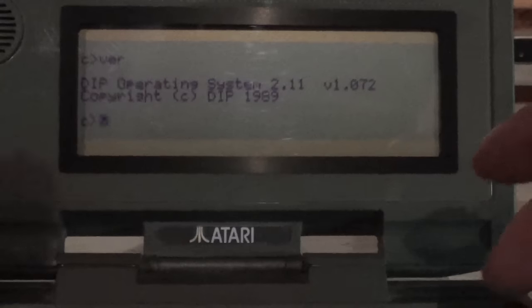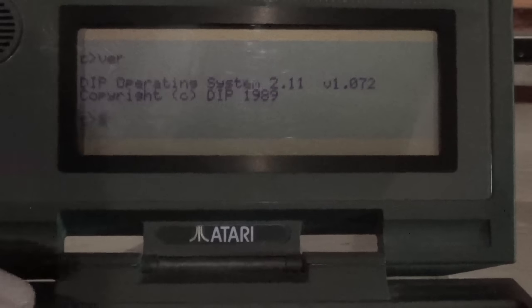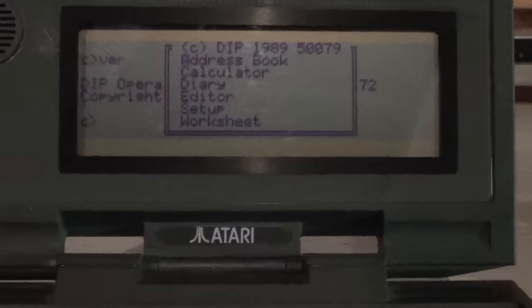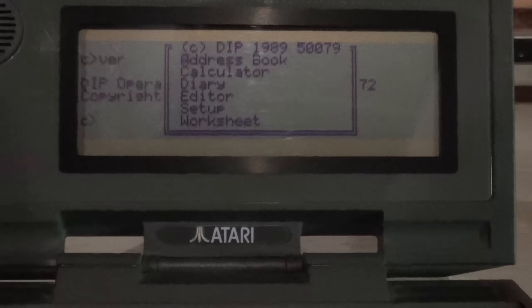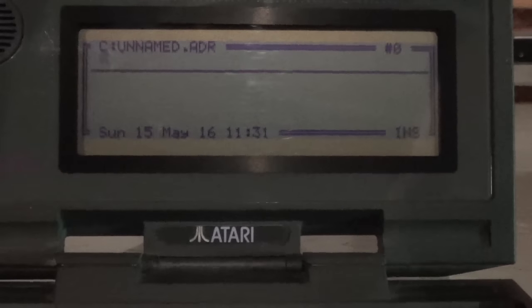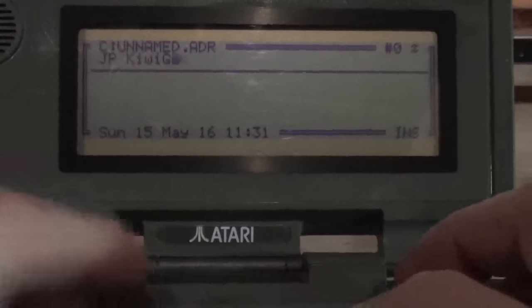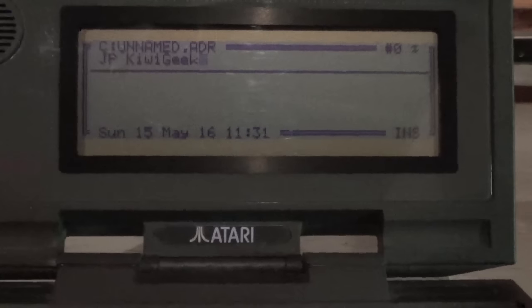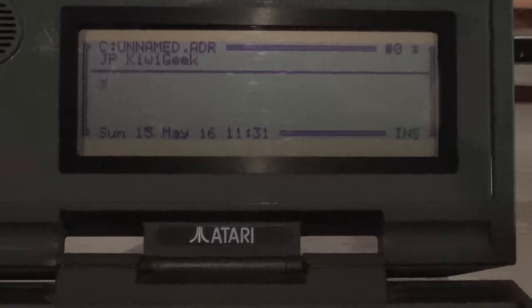We have our operating system built in — DIP-DOS — and a bunch of built-in applications: an address book, a calculator, a diary, a text editor, and a worksheet, which is a Lotus 123 knockoff. The address book works like organizer software of this era, acting like a bunch of card index files — do kids these days even know what those things are? God, I'm old.